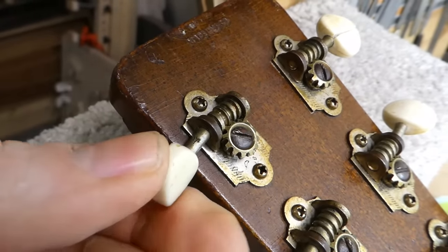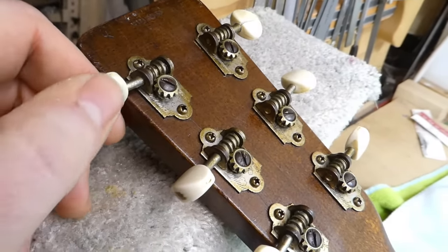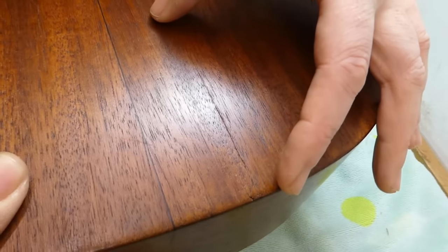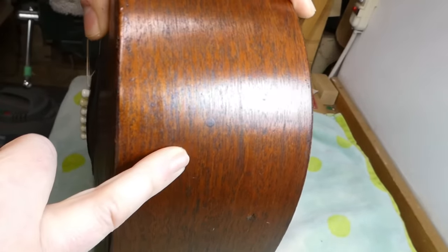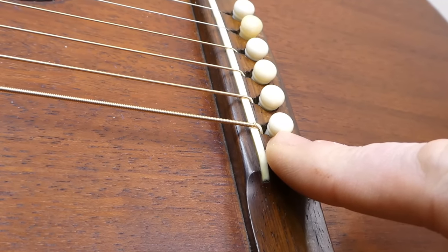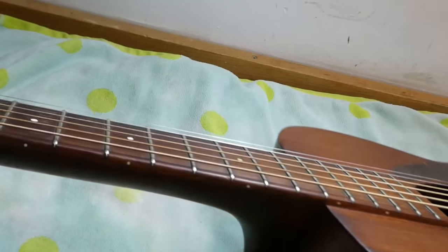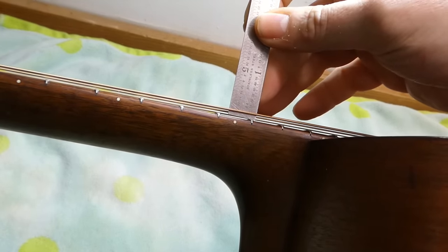Some of the tuner buttons have seen better days, and the shaft on one is bent as well. The owner actually wants to replace the tuners; I'll give the old ones back so he can save them. There is an open crack in the back which needs dressing — it runs about three inches, is pretty tight and fairly level, which is good. There's another crack along the side toward the end block on the treble side, also fairly tight.